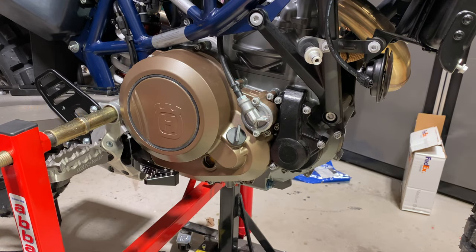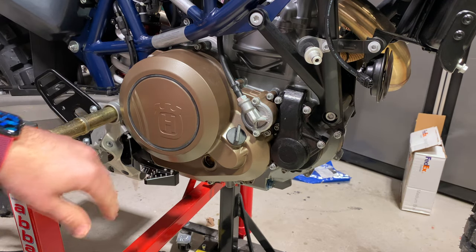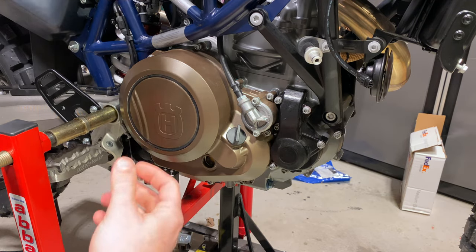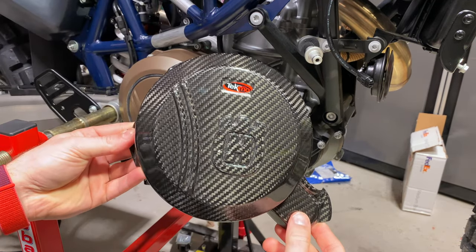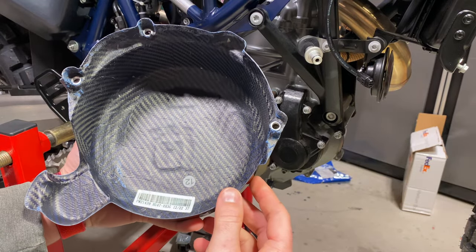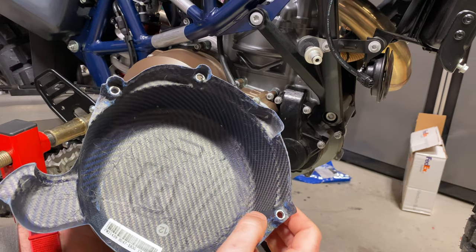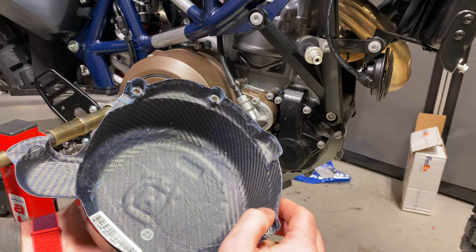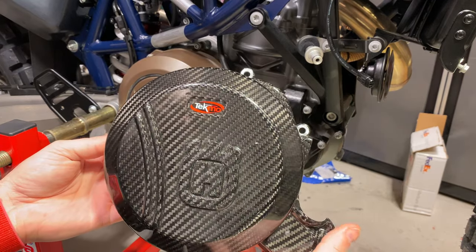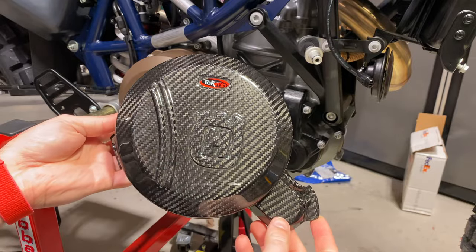There's gonna be a Recluse going back here eventually, but that's not until June. We're going to install the Tecmo carbon fiber clutch cover — beautiful. I mentioned in a previous video when we were doing the ignition cover that I would prefer an HDPE solution, which is plastic, but these came to me kind of unplanned, so here we are. I did pay full price for this, don't worry.